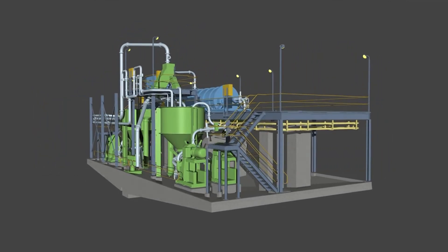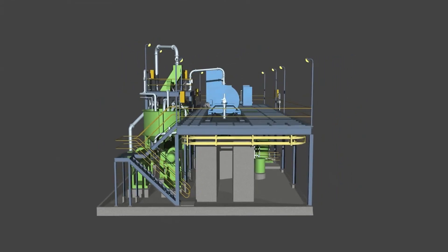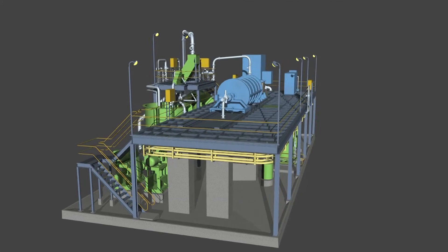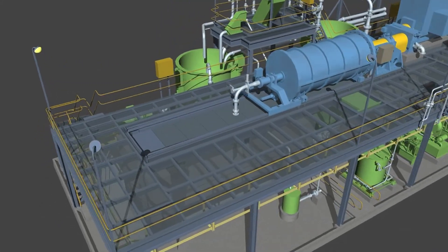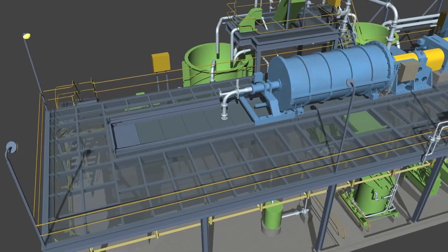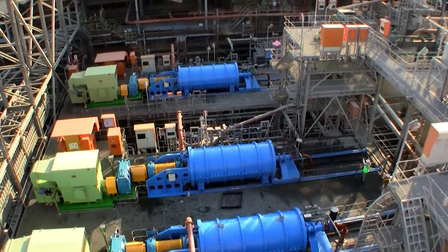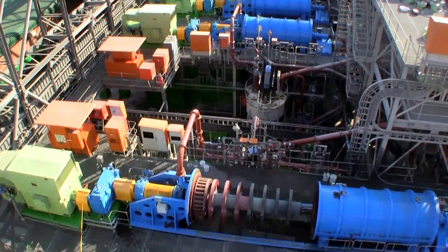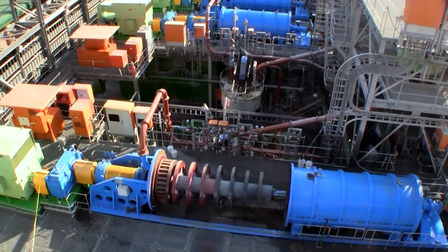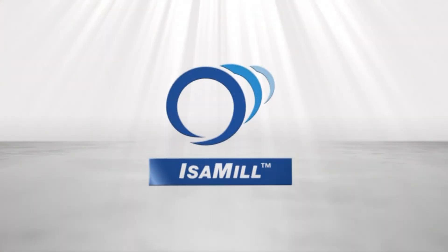The complete grinding system comprises the isomill and associated auxiliary equipment including tanks, hoppers, pumps, pipework, platforms, structural steel and control system, on a supply-only or turnkey basis. We at Xstrata Technology are pleased to have shared the technical details of the isomill operations with you. Thank you for your attention.